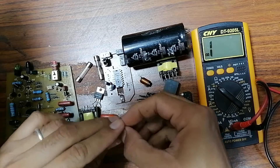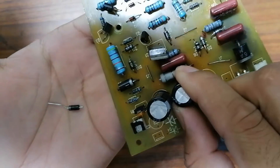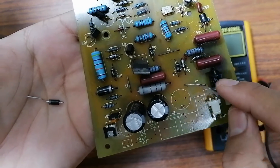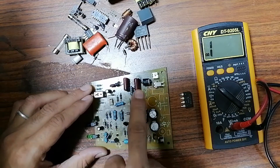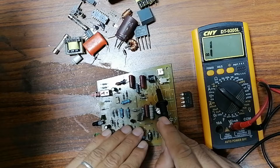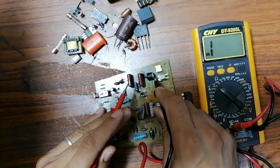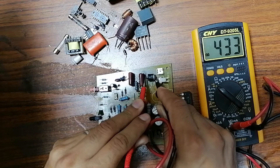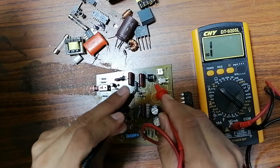Let's test diodes first. I have diodes here outside the board, and I'll also show you how to test diodes inside the board. Let's begin with a diode inside the board. Here we have the cathode and here we have the anode. I'll put the black probe on the cathode and the red probe on the anode, and I should get a reading in the multimeter. When I swap the probes, nothing — which is correct diode behavior.